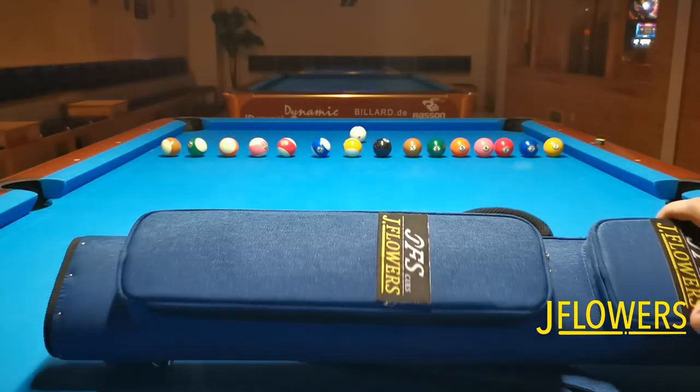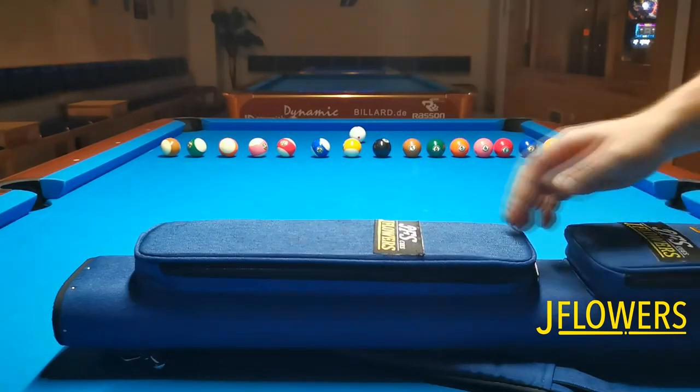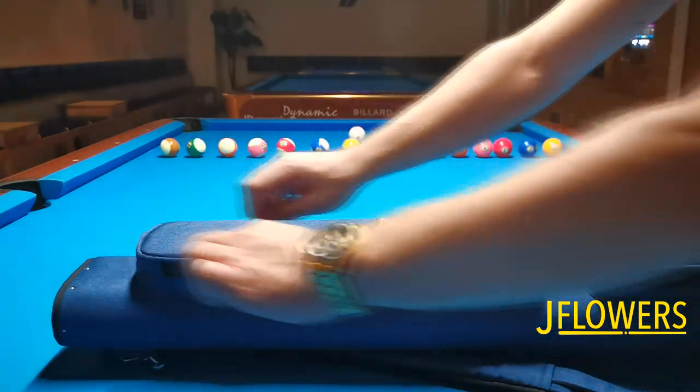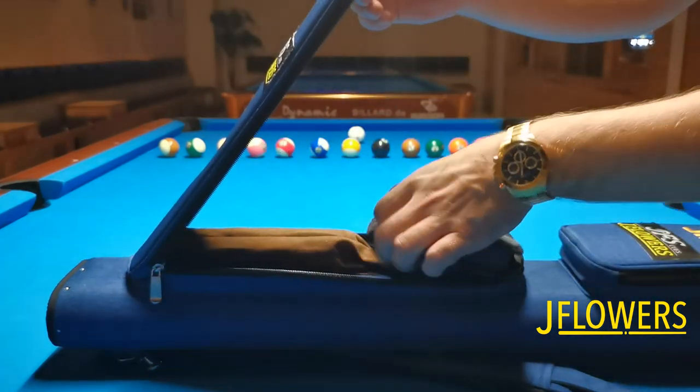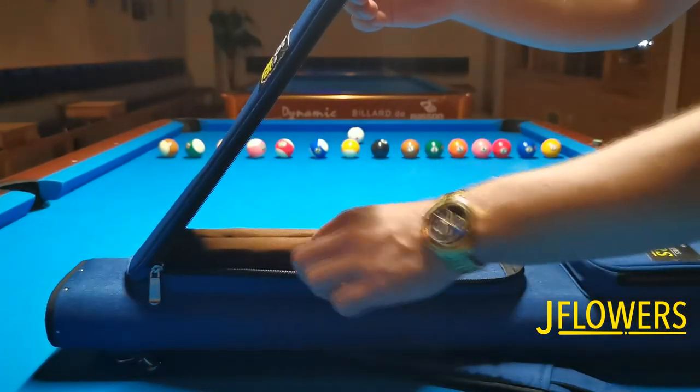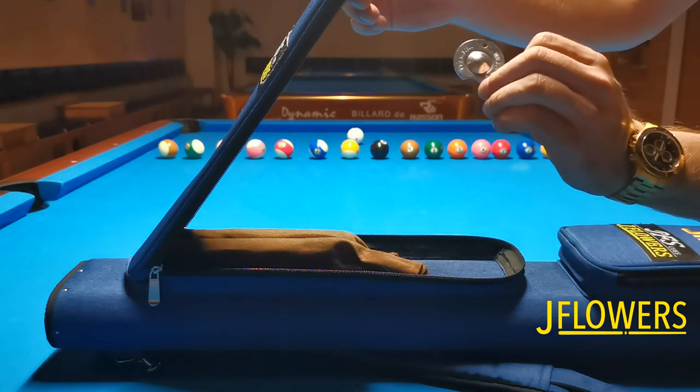A lot of people might ask, do you really need a case that holds that many butts and shafts? Of course us pool freaks and collectors know that the last thing you want is to carry your cues in two or more cases. So this is much more convenient and practical.